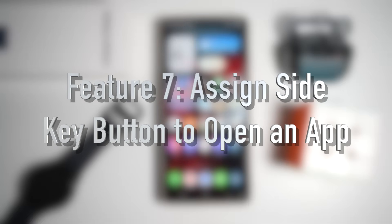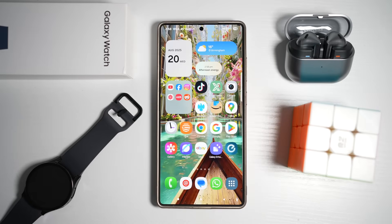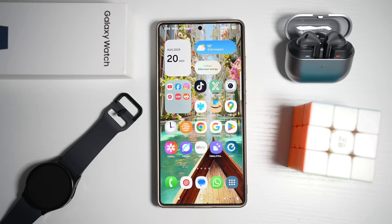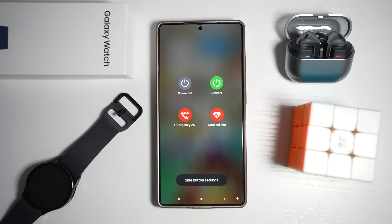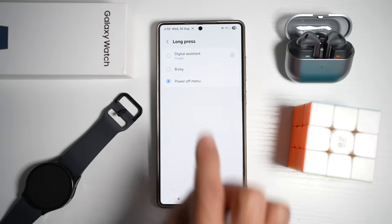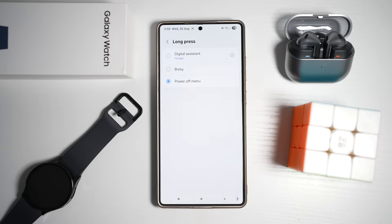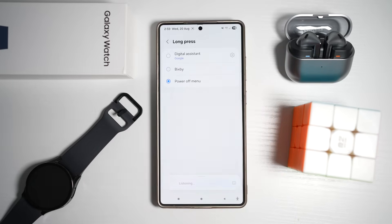Feature number seven is where you can assign the side key button to open an app. Instead of just waking up Bixby or powering off your phone, the side key can be customized to launch your favorite app like Camera, Notes, Spotify, or even TikTok. Currently the side button opens your power menu. Open the GoodLock app, scroll down and find Remap, then find Side Key press and hold action, tap on it, and turn the feature on.